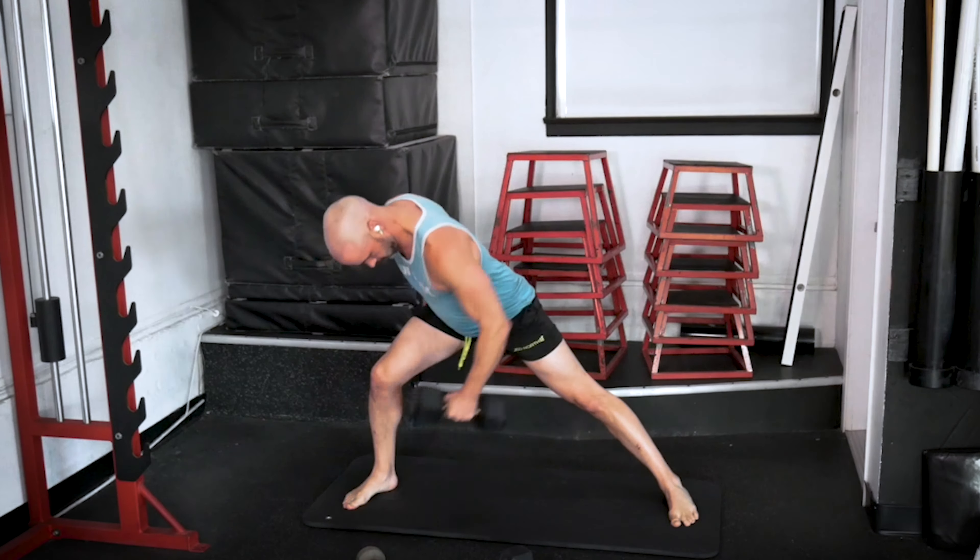Let's get these six push-ups in — and then we've got this core round, all about the core, to finish off this workout. Here we go. One. Two. Three. Four. Five. Six.